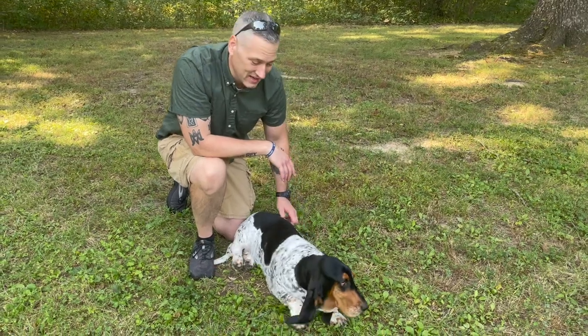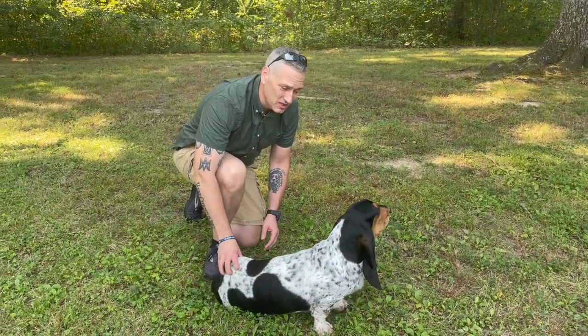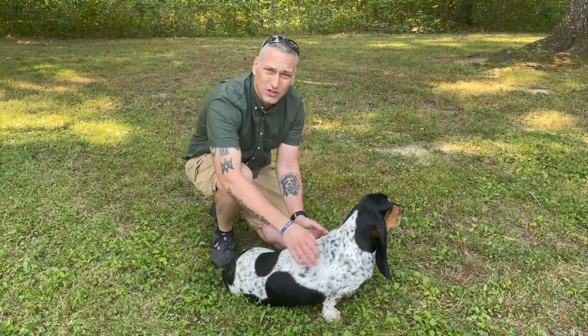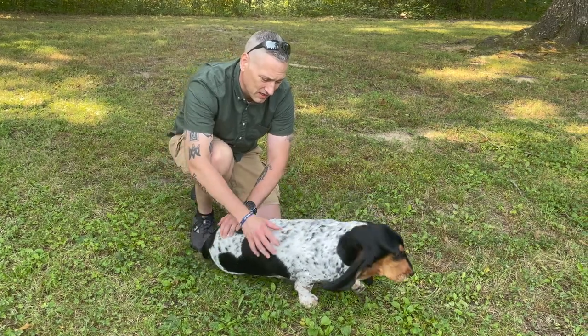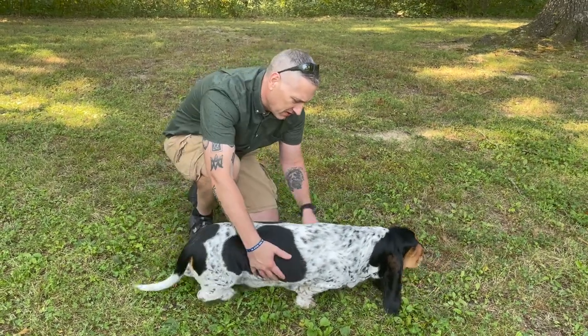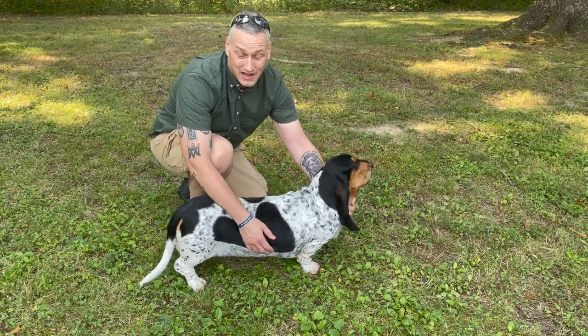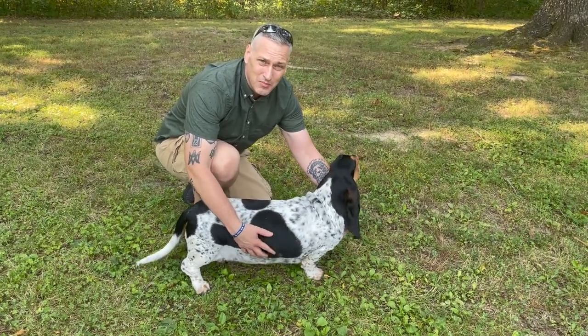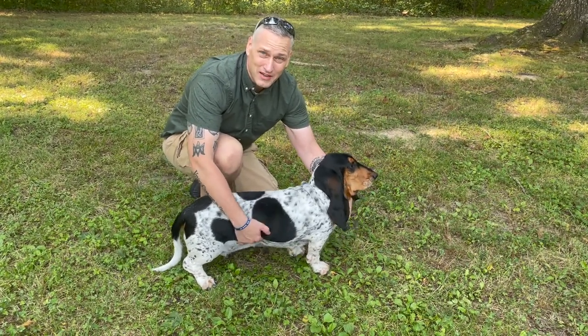Yes, Basset Hounds definitely do shed. It is manageable — it's something you can take care of yourself, you don't have to go to a groomer. But if you're thinking about getting a Basset Hound, it's definitely going to take some work on your part to manage that. It's just up to the individual person how much fur you're willing to accept in your home and how particular you're going to be about it.